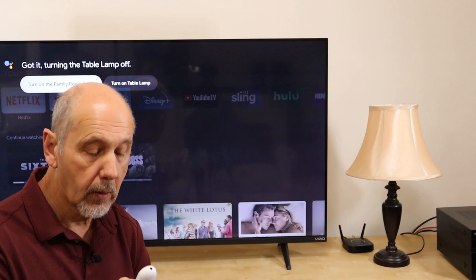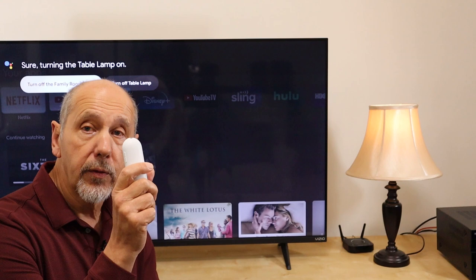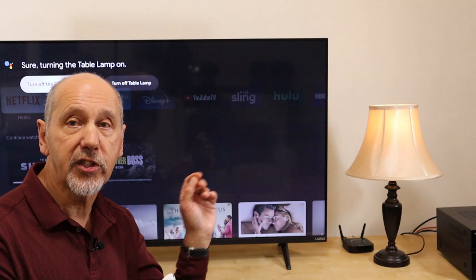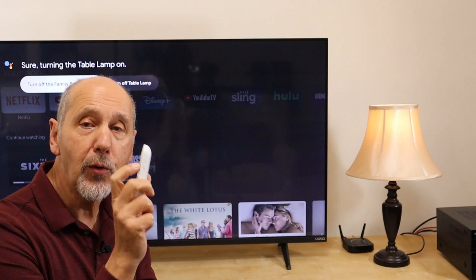Now you may ask, why would I want to do that? I could use a smart speaker. Well, this voice remote has two advantages. The first is that when you push the Google Assistant button it mutes the TV sound, so you don't have to shout over the sound of your TV. The second advantage is this thing is not listening to you 24-7. The battery is just too small on this little voice remote, so it's only listening when you're actually pushing the button. Which if you're concerned about privacy — and if you've got security cameras you might be — then this is a better option than a smart speaker.